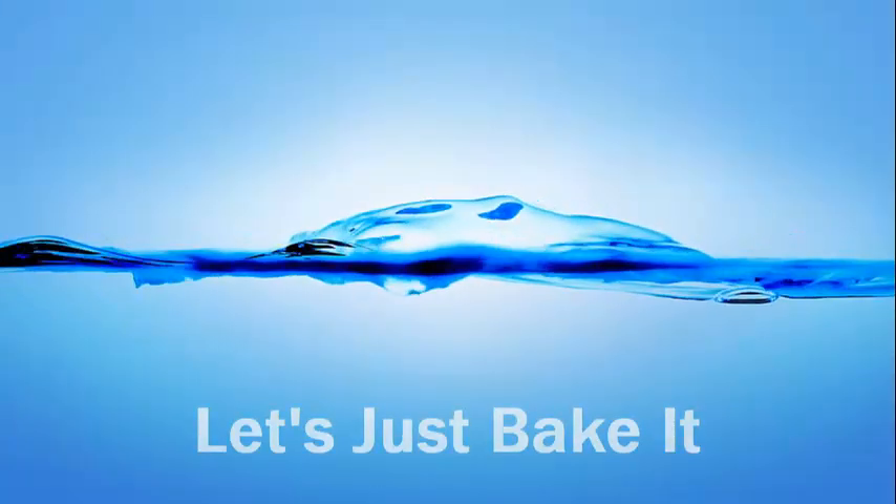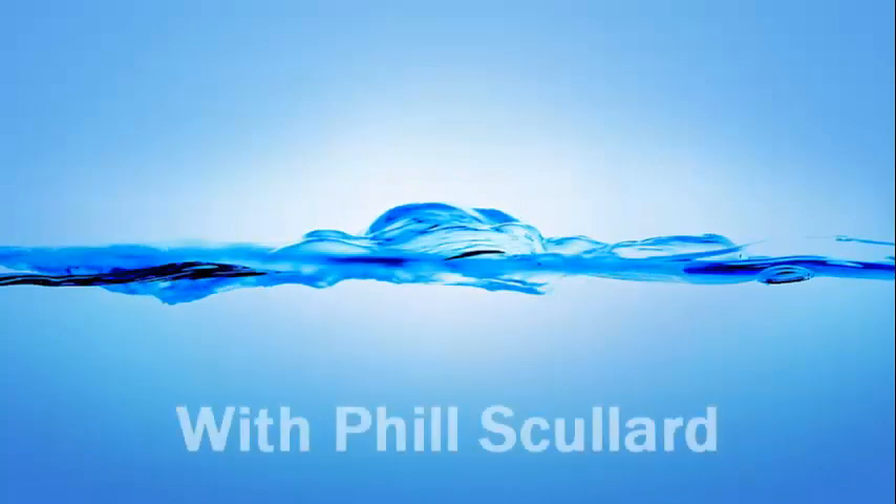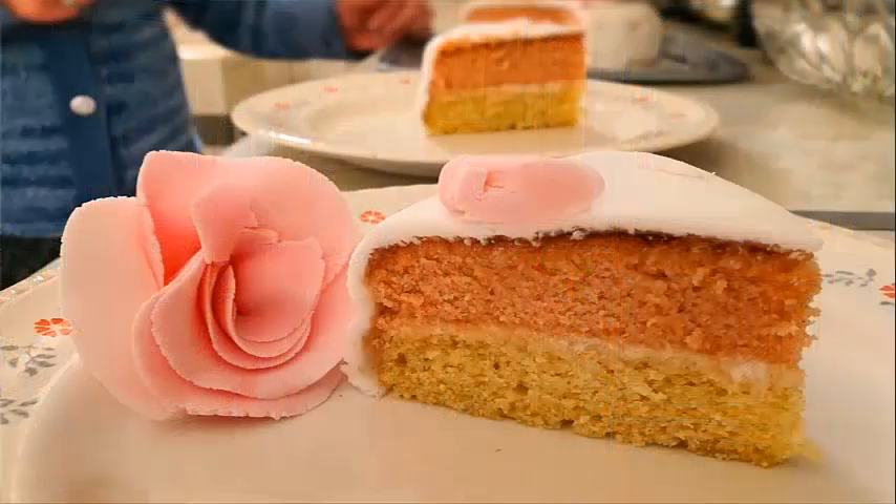Hello and welcome to Let's Just Bake It. Now with Mother's Day just around the corner, I thought this might be a nice opportunity to bake Mum a cake. The plan today: I'm going to make a two-layered sponge cake with icing in the filling, a smooth rolled icing on top, and on top of that we're going to make some roses out of icing. Sounds good, doesn't it? So let's take a look at the ingredients.